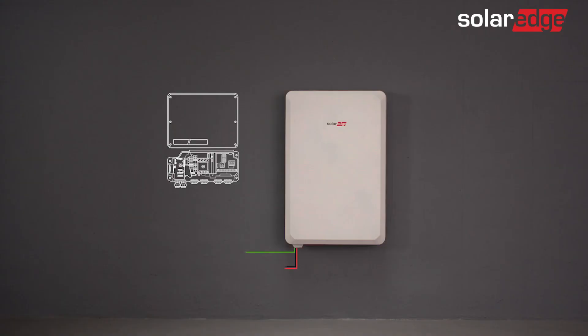Well done! You've now successfully wired the SolarEdge Energy Bank. Continue to the SolarEdge Energy Bank commissioning video.